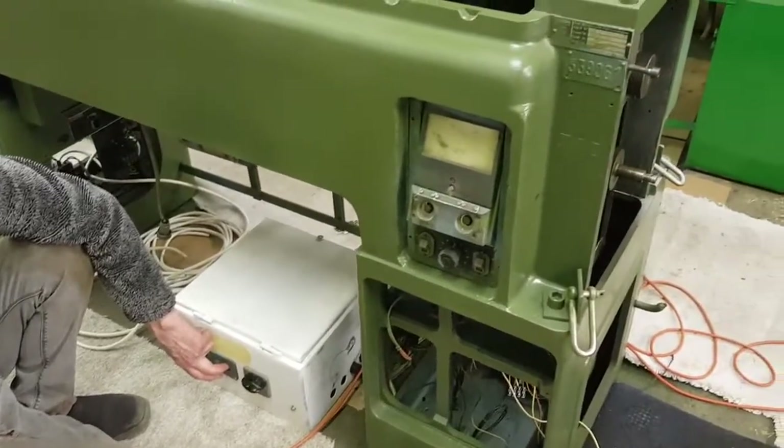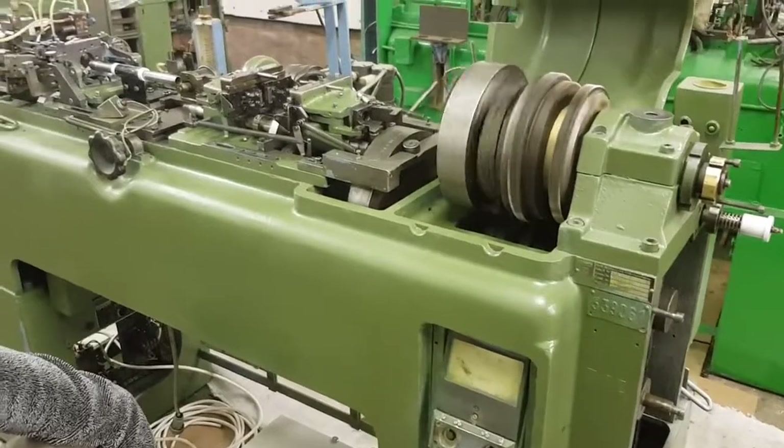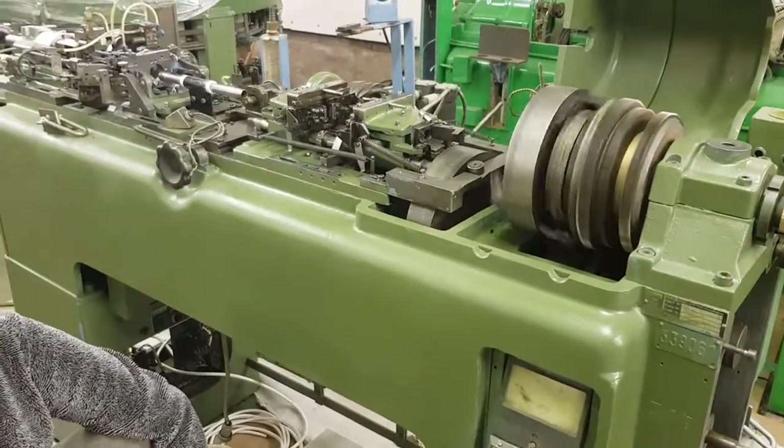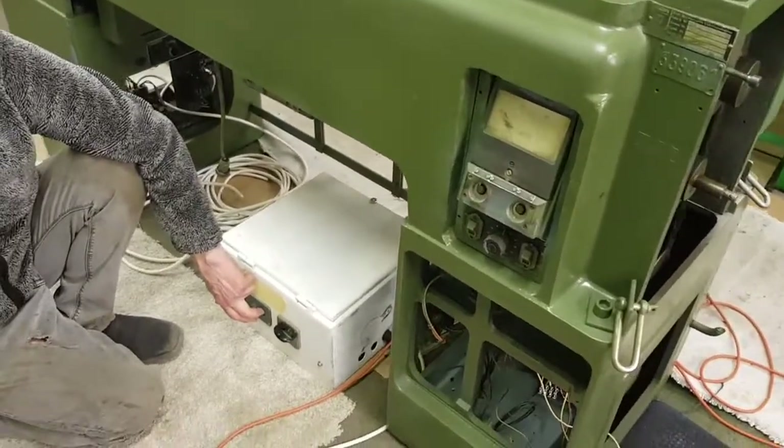This is the first run-up of our grid winder with the new motor. This is the first time this machine has probably run in over 20 years. We have our new control box the volunteers have wired up for us.